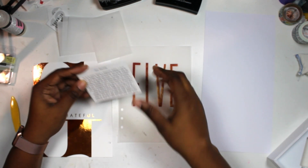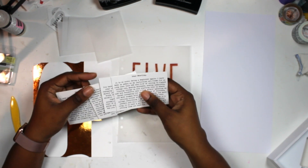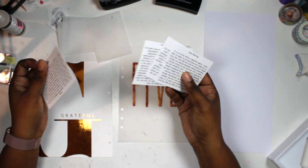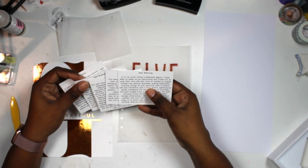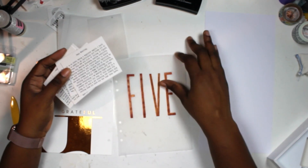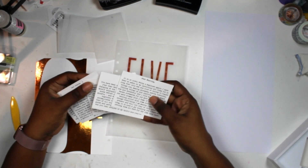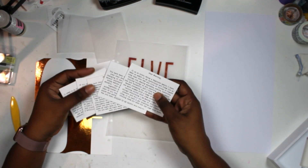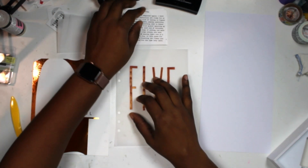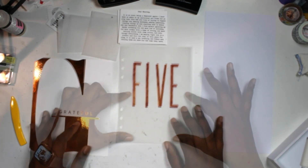That's what I have as far as foundation pages, and I'm going to make an interactive book-type element to house my journaling. After I live out day five, I'll pick a photo of something that represents most of the day, print it out, and put it behind this vellum. I have five things that I'm grateful for and I wrote a little bit about each of them.